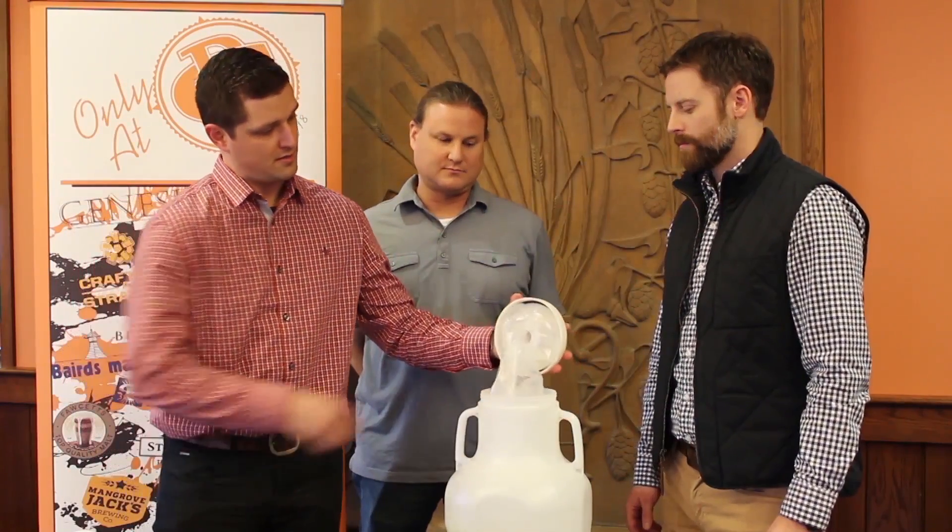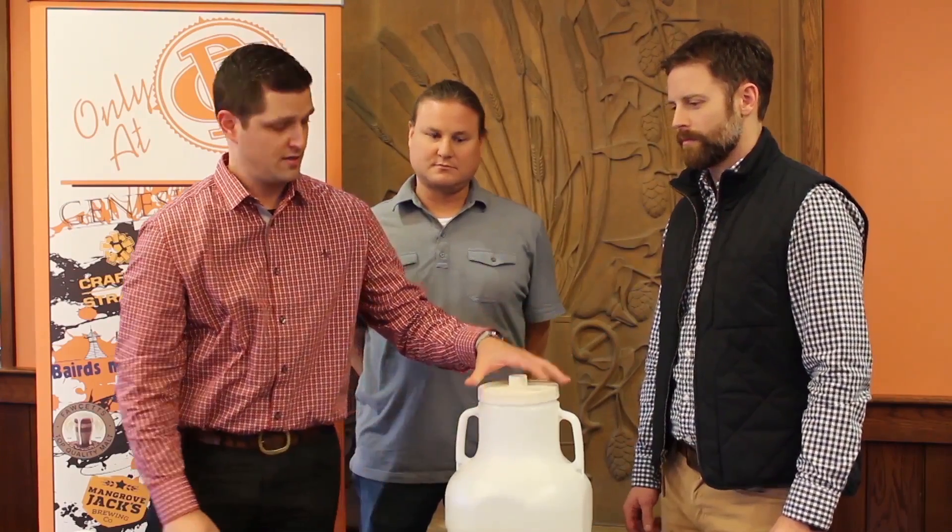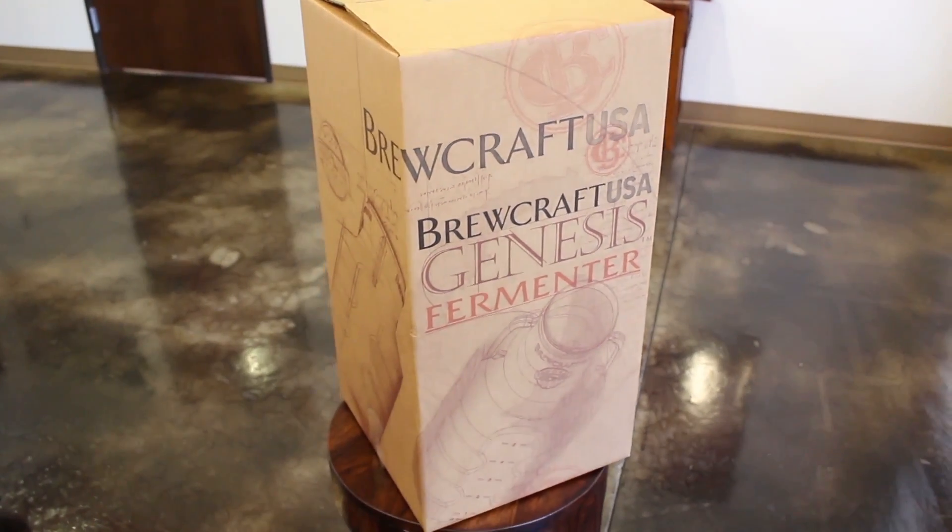When you purchase the Genesis Fermenter, it'll come with the fermenter itself, the lid, the gasket, the inner liner, a rubber stopper, and a shaped airlock.